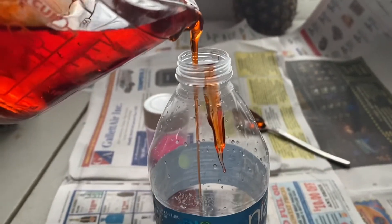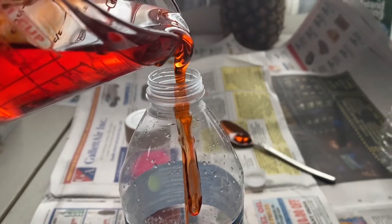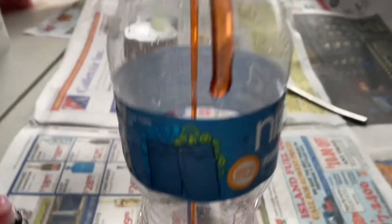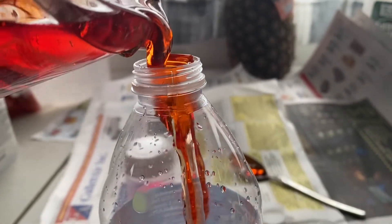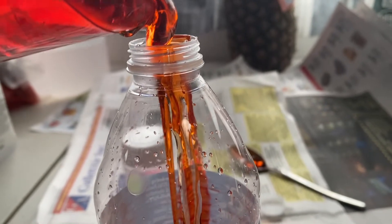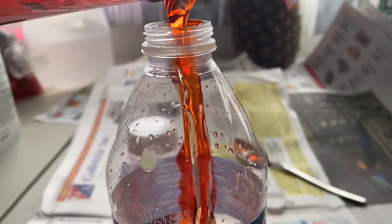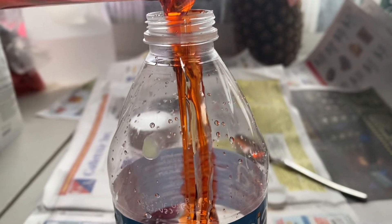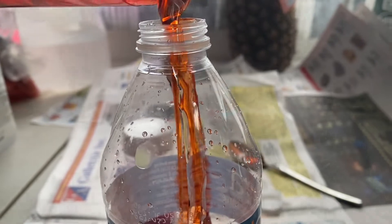I'm going to mix this. It looks like cough medicine — cough syrup. Here we go, I hope I don't drop it. I'm going to put mine in the freezer. Did you turn it upside down? Yeah, you gotta put it upside down like this. Okay, now we're doing the sprinkle one.